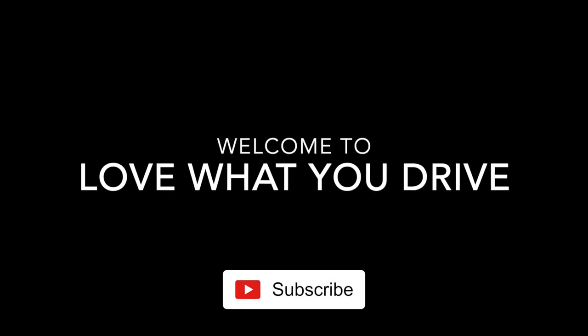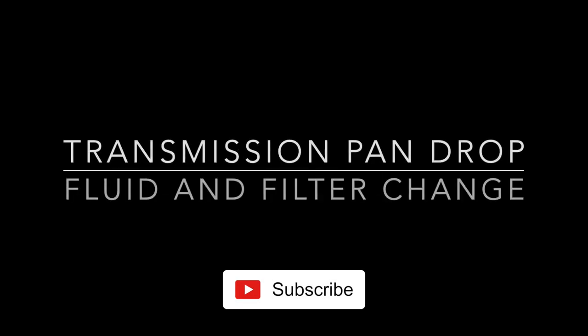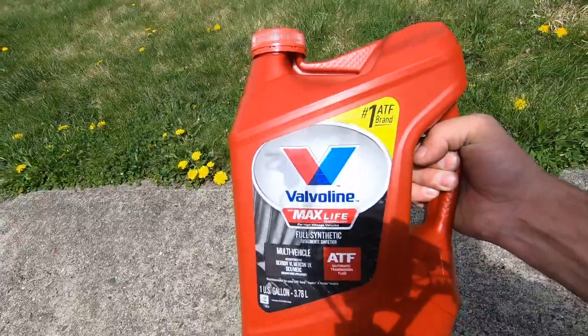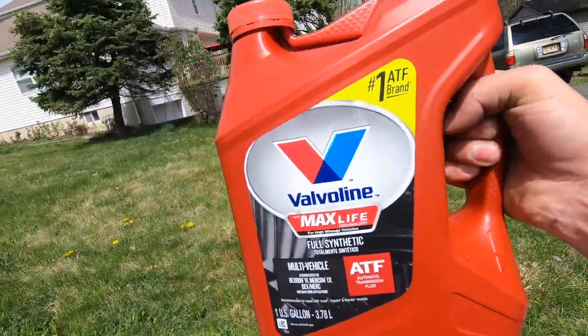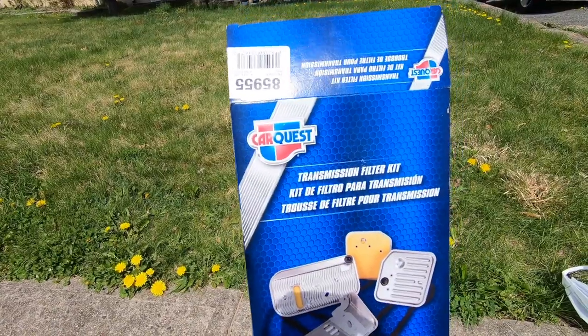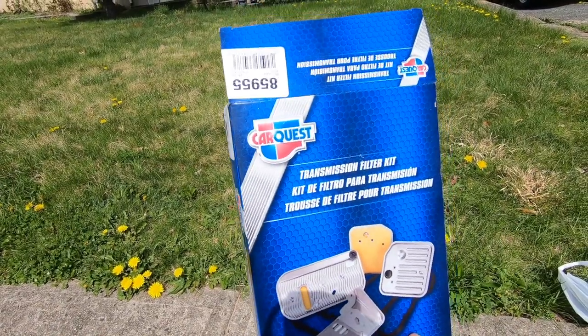Hey guys, welcome back to Love What You Drive. That's how you do a pan drop transmission fluid 5-quart change with the transmission filter. We will be using Valvoline Max Life automatic transmission fluid and the CarQuest transmission filter kit with gasket and filter.